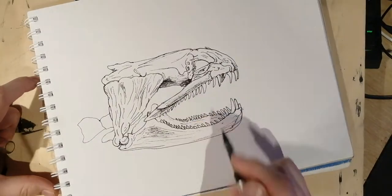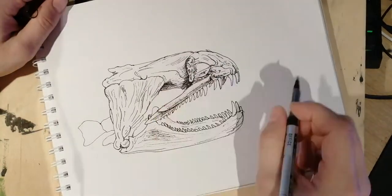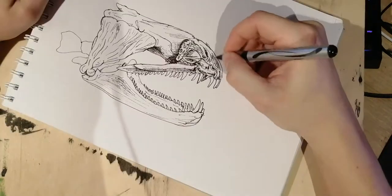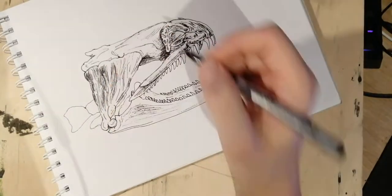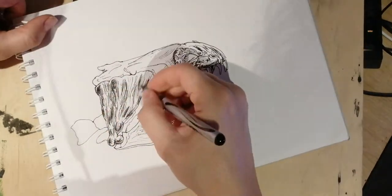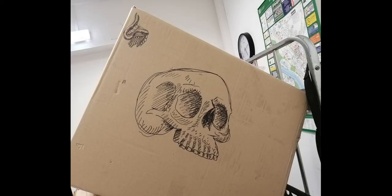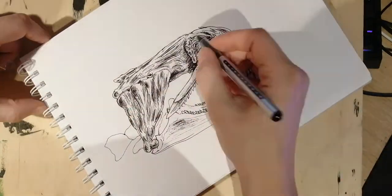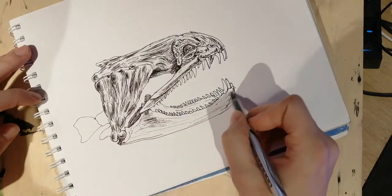Why did I decide to draw fish skulls instead of human skulls? Well, human skulls are overused in art in general — try to find an artist who has never used a human skull in something. I draw human skulls a lot, like this thing I did at work — just look at it, it's beautiful, on the cardboard — because it was an artistic flow and I just had to get something out there.